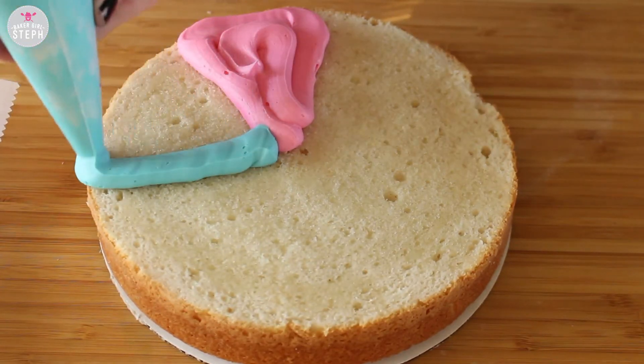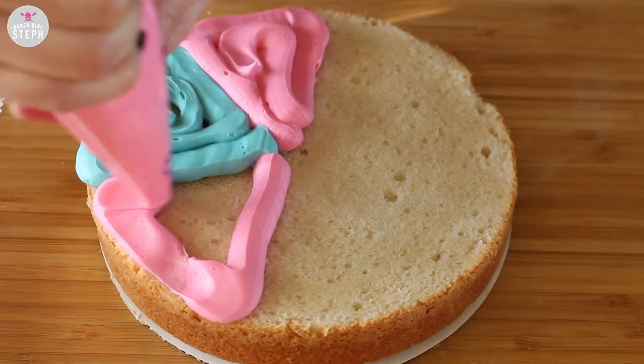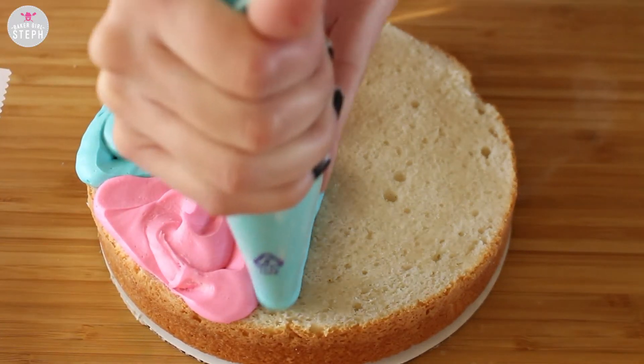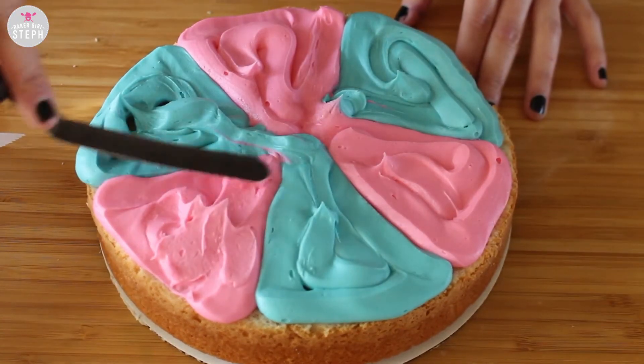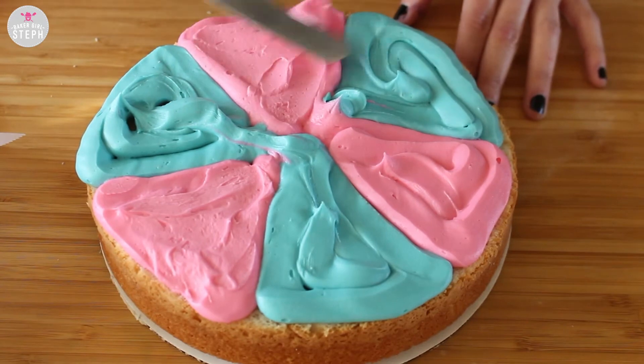And then with my buttercream, I dyed some pink and blue and I just did little triangles in there to separate each slice, so when you cut this open each slice will be a different color like in the show. And then I just took a spatula and smoothed this out a little bit, evened everything out.